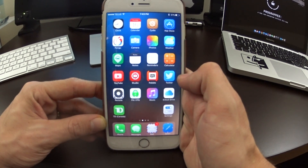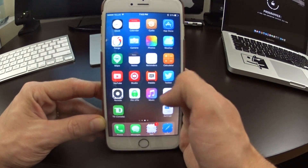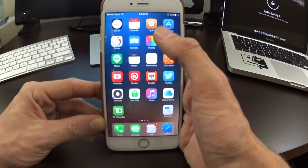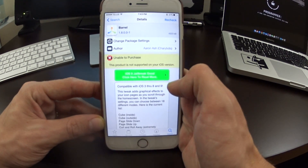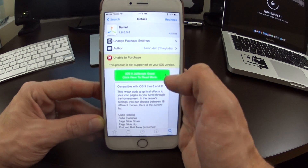Beryl has been around for quite a while and is now updated for iOS 9, which adds really cool effects as you go through your springboard. Unfortunately it isn't available for purchase quite yet, but it will be very soon once iOS 9 has enabled purchases.